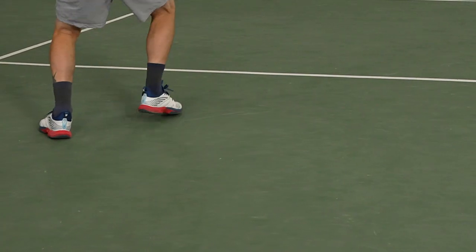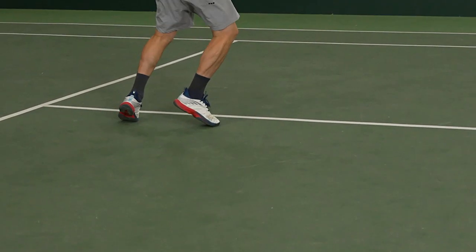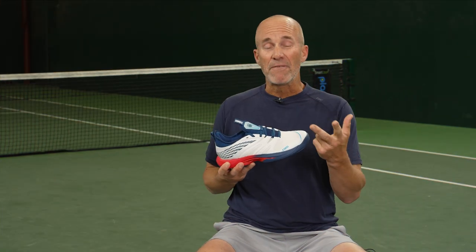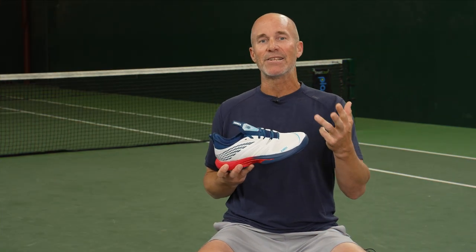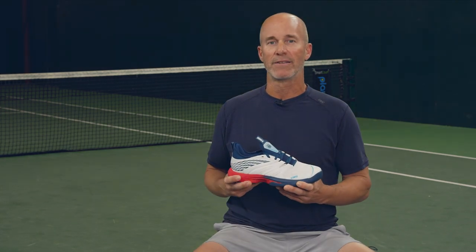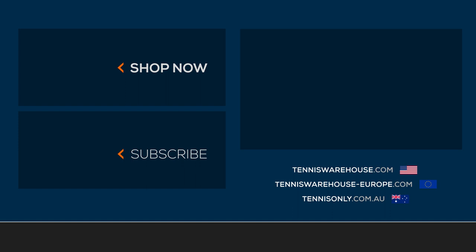In conclusion, this shoe checked most all the positive boxes for me. It is out of the box comfortable, very breathable, sufficient midsole cushioning, and decent durability for it being a lightweight shoe. Overall, just a great play test. For more information on this shoe or anything else tennis related, be sure to visit Tennis Warehouse, Tennis Warehouse Europe, or Tennis Only.